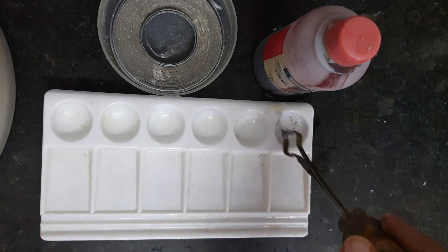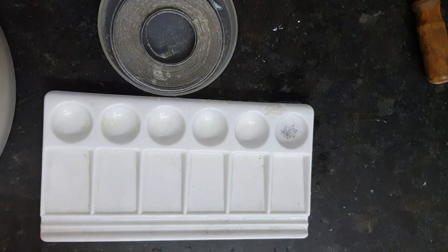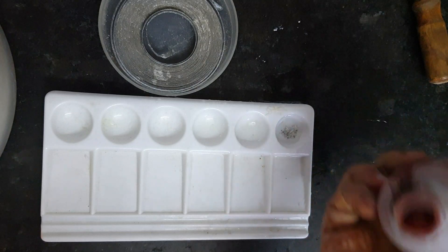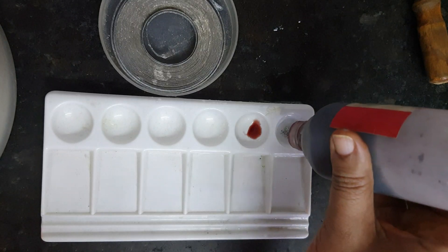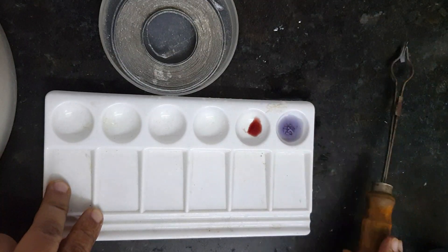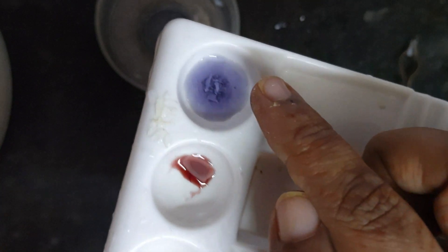Stir a little. Now I am using red litmus to find out the nature of this solution. I am putting a drop over here so that we can easily observe the color change. See, this is the red litmus. After stirring, you can easily see the difference — the red litmus placed in the solution where magnesium oxide has been dissolved in water has changed into blue litmus.